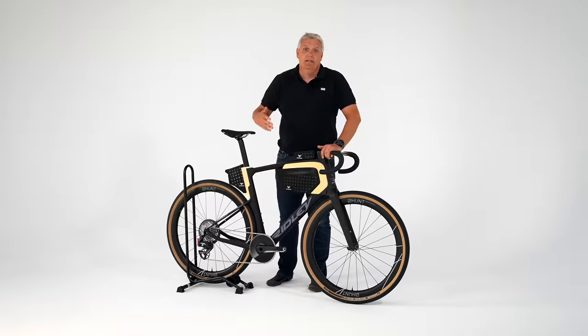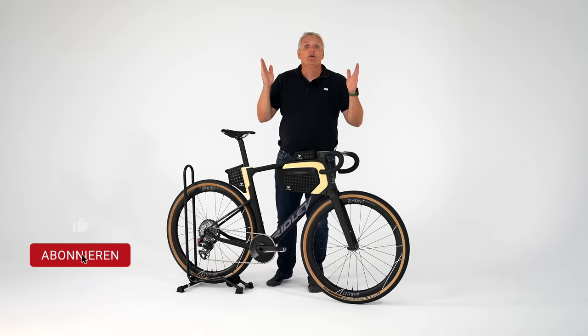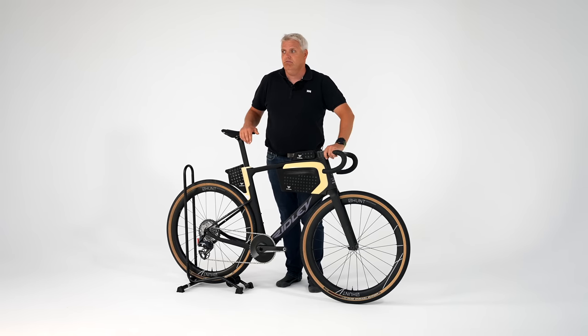Jetzt aber im Ernst – das ist ja offensichtlich, dass dieses Rad keine Bremsen hat, weil es ein Concept Bike ist. Concept Bike, eigentlich kenne ich das ja nur von Autos – Concept Car – irgendwie so Ideenstudien. Hier geht es auch um eine Ideenstudie.